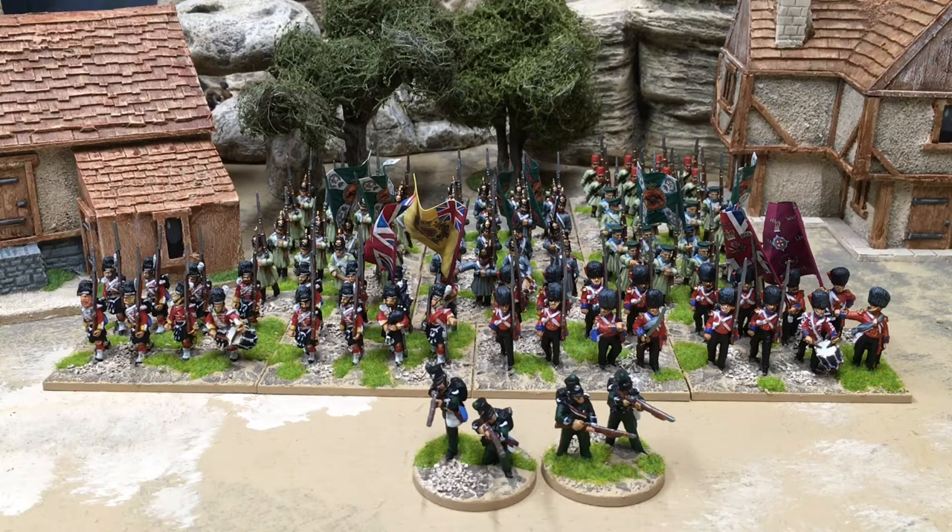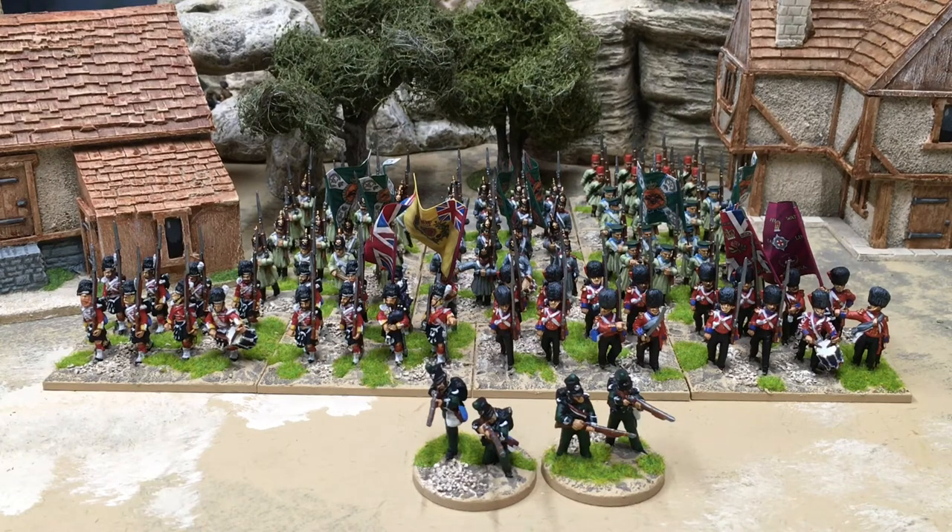This has given me a framework to work with and a figure total to aim for, which I've increased. But the reality is that I will probably be using some sort of variant of Neil Thomas's One Hour Wargames or Warfare in the 19th Century, although I will try Sharp Practice and maybe I'll love it like so many other people seem to do. So with that said, let's look at a group of infantry.